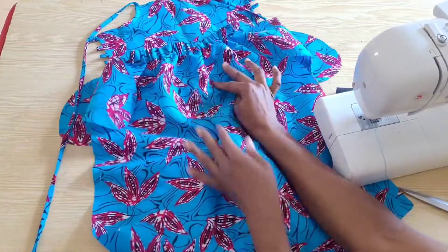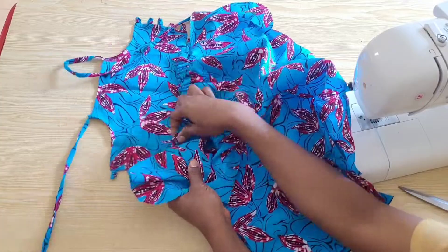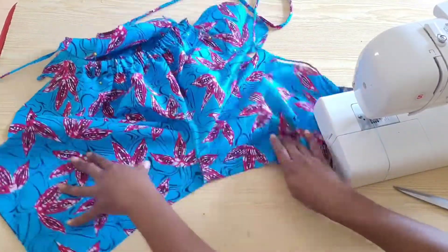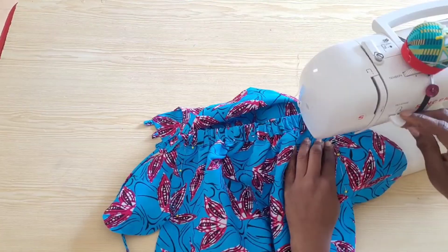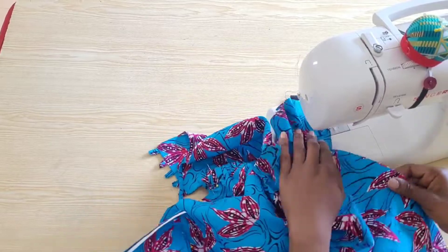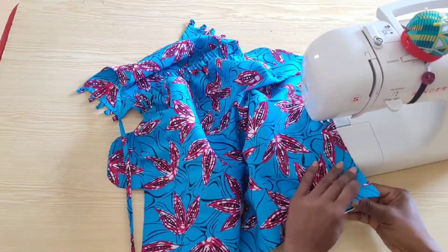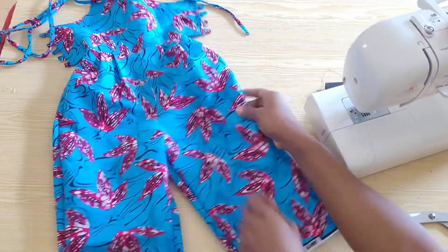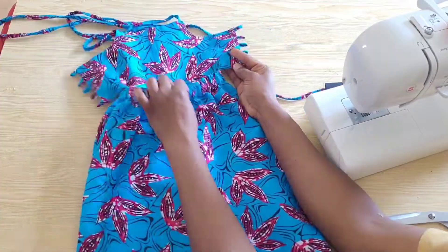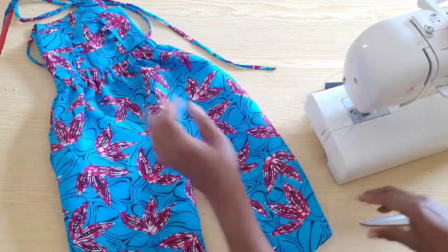We are going to sew from the waistline, round the pocket, down to the hem of the trouser and on the inseam as well. I've done all that and this jumpsuit is almost ready — the only thing remaining now is to hem the trouser and overlock the raw edges.